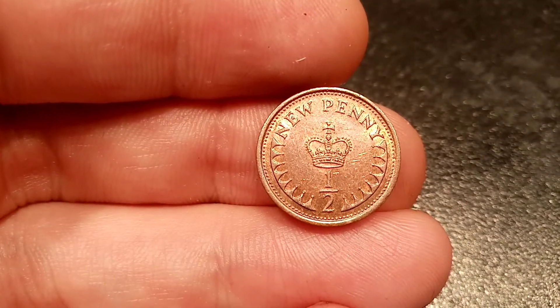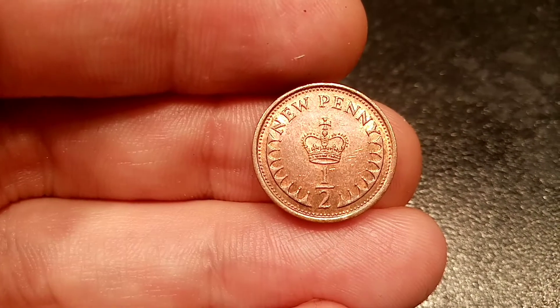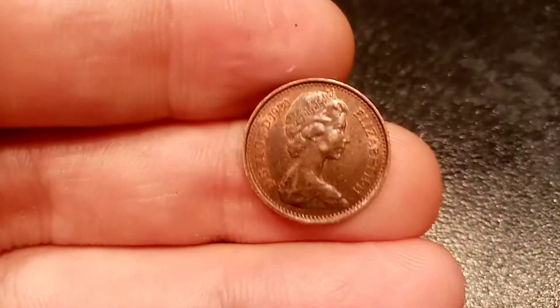On this side of the coin you've got 'half new penny', the coin's face value, with numbers and lettering at the top. In the middle of the coin you've got the crown of Henry VI.